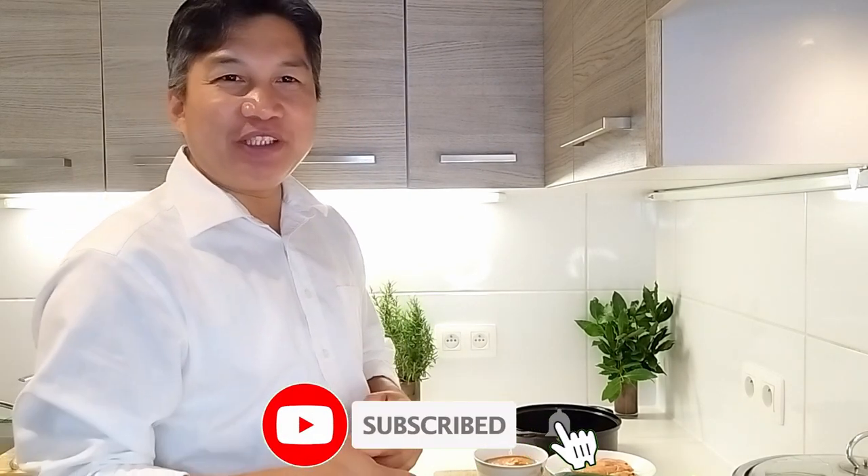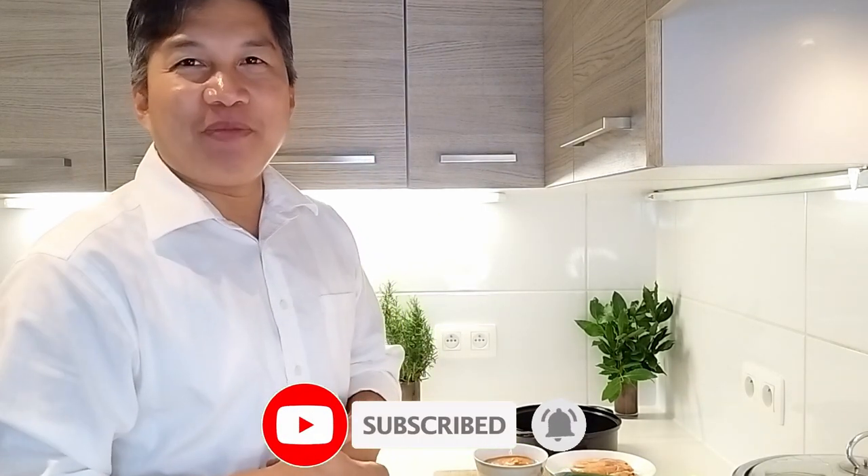Hello guys, welcome back to my YouTube channel. I hope you're doing good, I hope everything is healthy. We have a pandemic guys, so I just want to tell you to always take care.